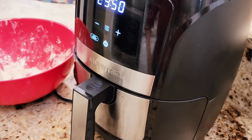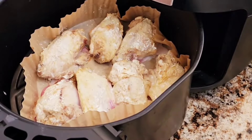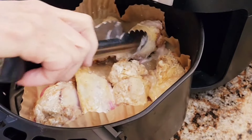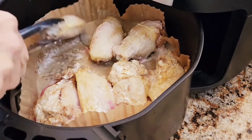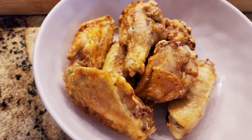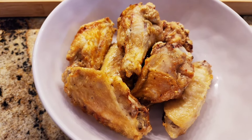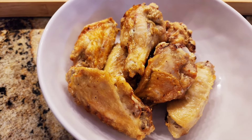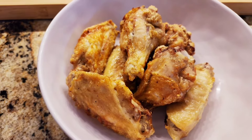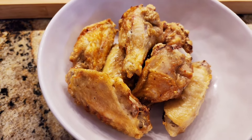It's been 15 minutes and I'm flipping everything over, then we're going another 15 minutes. These are my air fryer wings — I'm doing the second batch since it's two and a half pounds for this recipe. Once I finish the rest of them, I'll start on the hoisin sauce.